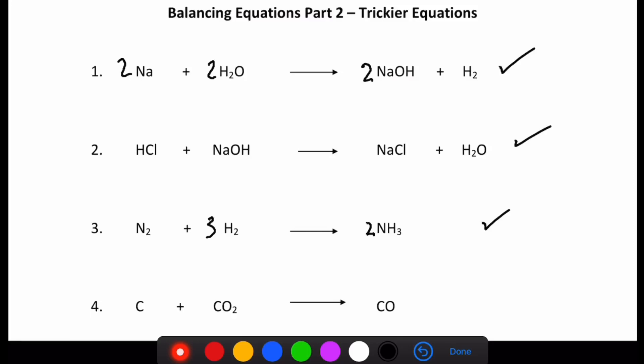Moving on to number four — now's a good time to pause it and have a go yourself. Let's have a quick look. I've got one carbon here and another one there, so two carbons on the reactant side and one carbon on the product side. I need two carbons on the product side, so I stick a two in front of the carbon monoxide molecule. I now have two carbons on this side and two carbons on this side. Next we check the oxygen — two oxygens over here, and with the two in front on the product side we have two oxygens there as well. So that was quite an easy one — that's balanced.